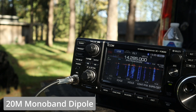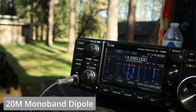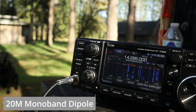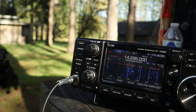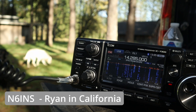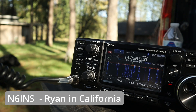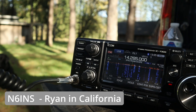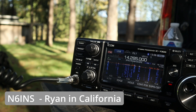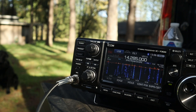Let's get on the air. W0KNI calling Seki Park, park number K-1141. The contacted station comes back: W0KNI, you are 59 here in SoCal, park 1141. Copy, 59 in Oregon. I'm doing a YouTube video testing out a monoband 20 meter dipole, so appreciate you coming back. The station replies: Happy to be on there — hopefully I'll make your video. W0KNI, thanks for the contact. 73.